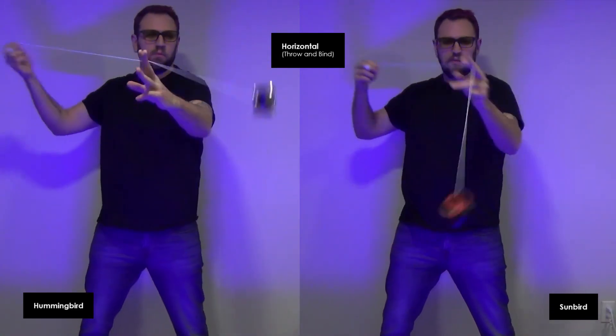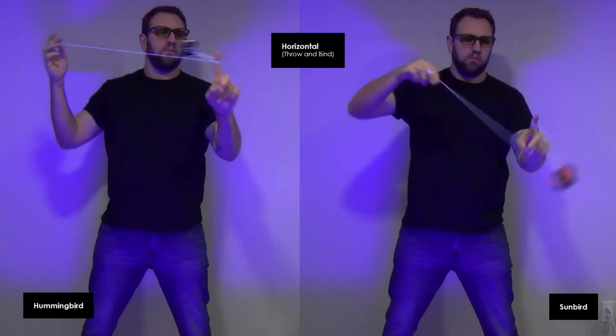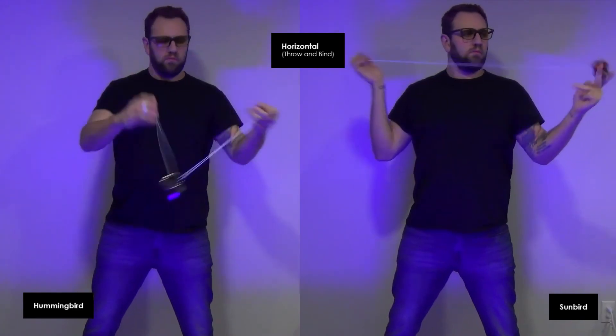For my horizontal throw and bind, I find the Hummingbird to be the clear choice here for me. The Sunbird, once again, did not feel as stable, and it did want to lean more.